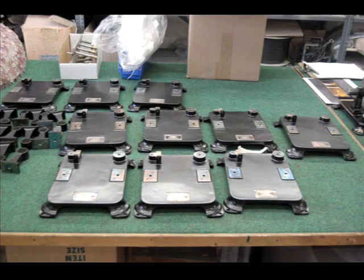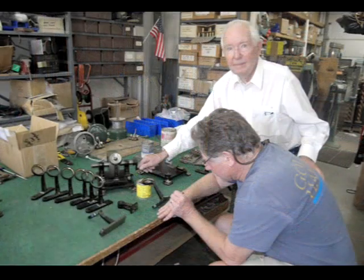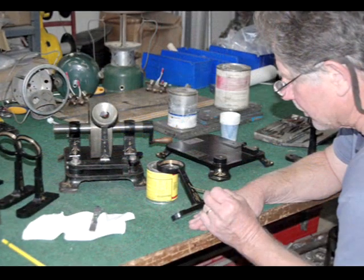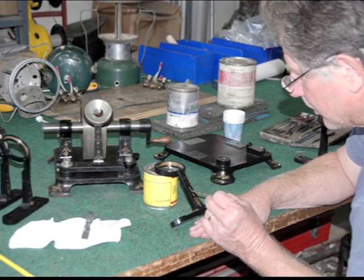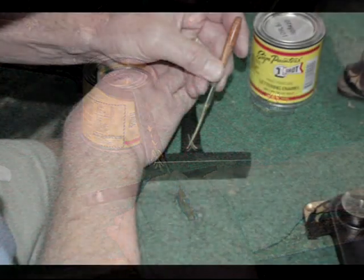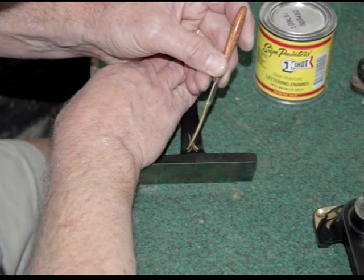Once the parts are back from the painter, it is time for the pinstriping. Ray stops by to check the work. It takes a keen eye and a steady hand and lots and lots of patience. One by one the pieces are given their unique accents, and as the day wears on, we are that much closer to a finished product.